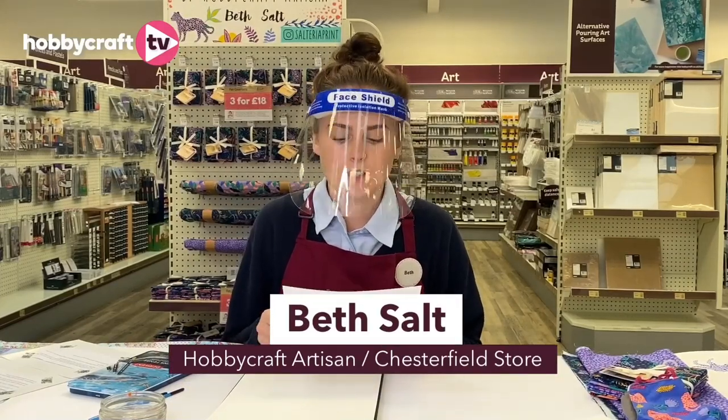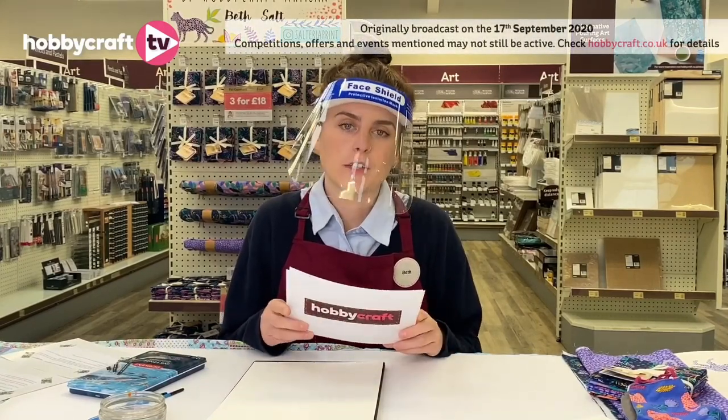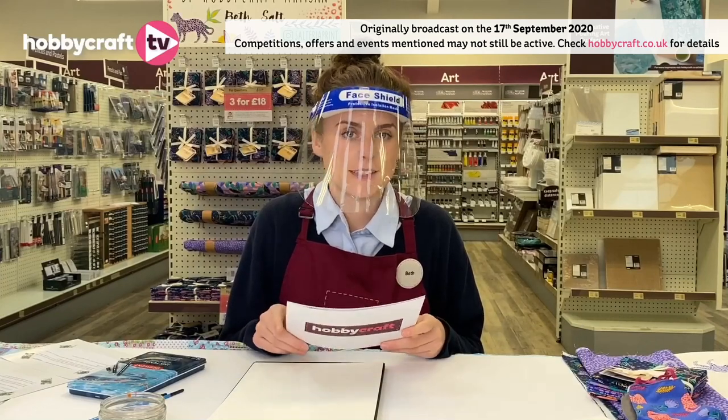I'm here today to demonstrate some pencil drawing techniques using some of the great products that are currently in the art sale, available online and in store. Firstly, I'd like to mention the work we've done in all Hobbycraft stores to keep the stores safe for our colleagues and customers. Please take a look at our website to find out all the details.